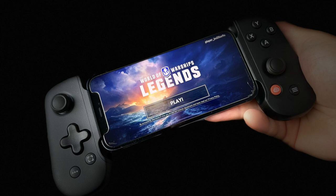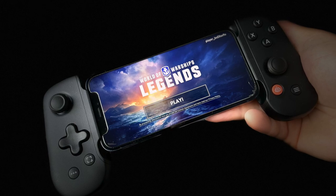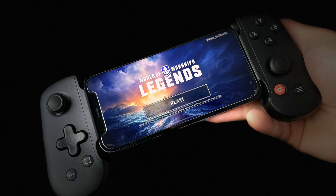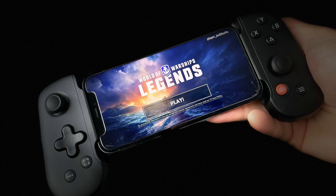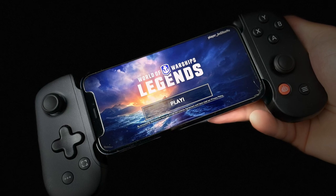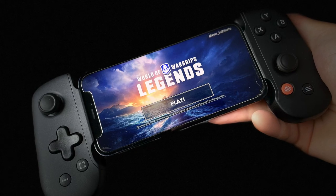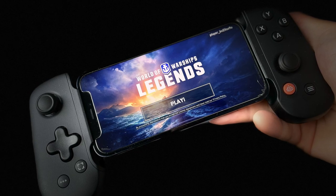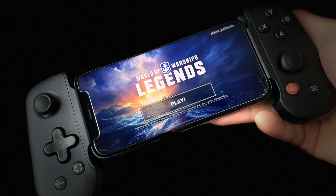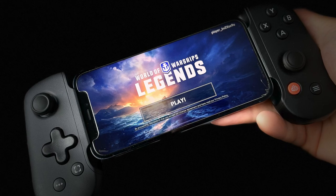That was my thorough walkthrough of the Backbone 1 used with World of Warships Legends. It's not perfect yet, but the hardware itself is pretty much perfect — it's the best controller you can buy for your iPhone. If you want to use it with an iPad, you can do that too, you just need a lightning to USB-C connector which is about 10 bucks. I hope this video gave a look at how in the future and even now you can play World of Warships Legends on the move. Hope you enjoyed it, and I'll see you out there.